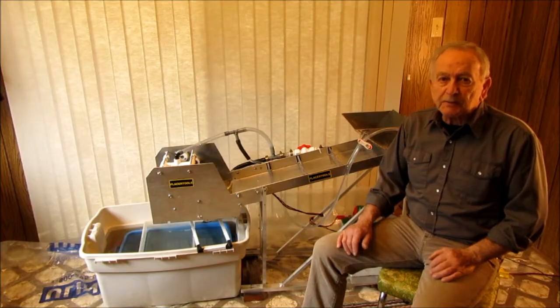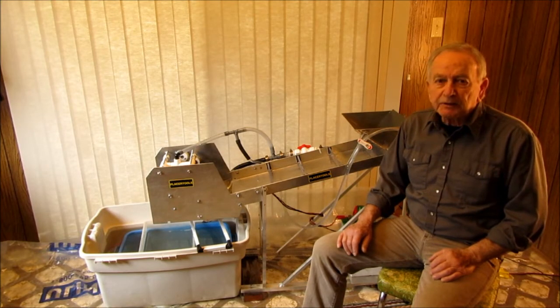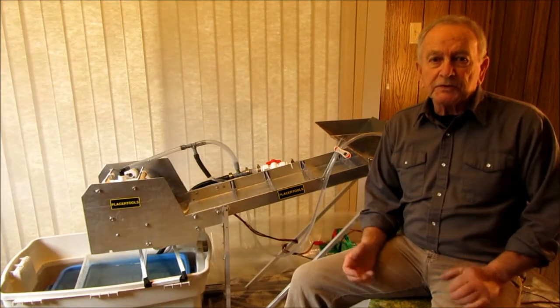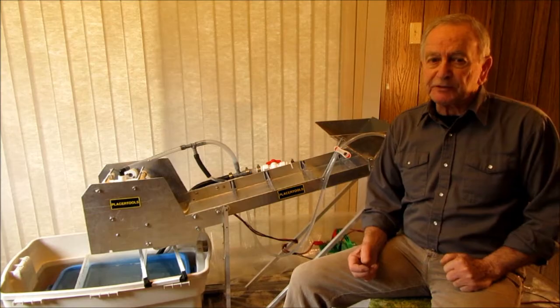As far as processing speed, I can run through a 20-liter bucket of minus one-eighth material in about 15 minutes. So you want to know how it works? I'll run you through the procedures and the features.